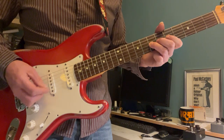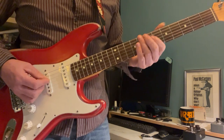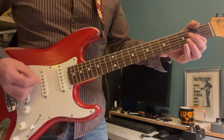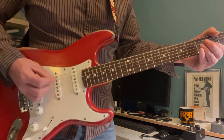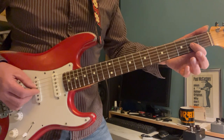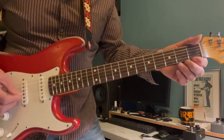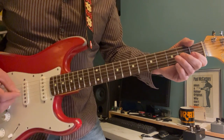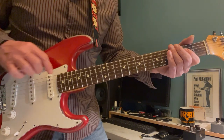Then 5-7 on G. On this section we're going to move across to D open and the second fret on G, then first open, third on the D. Then back onto that A to D.